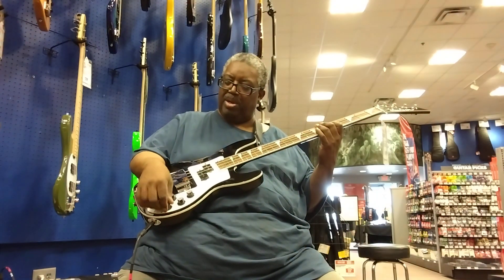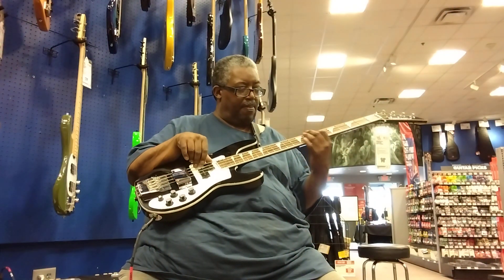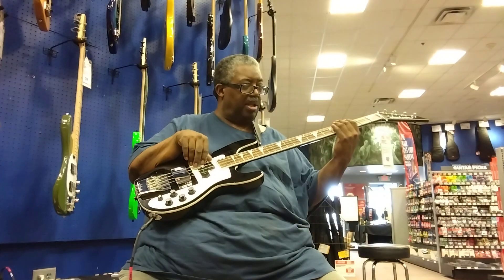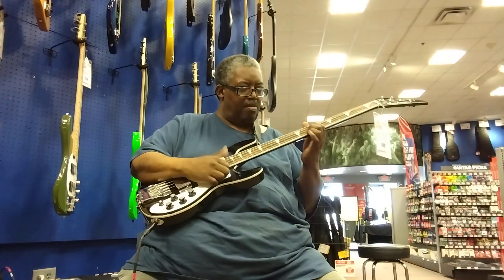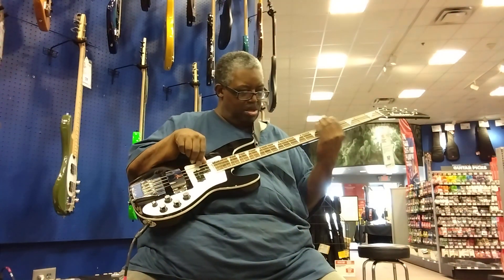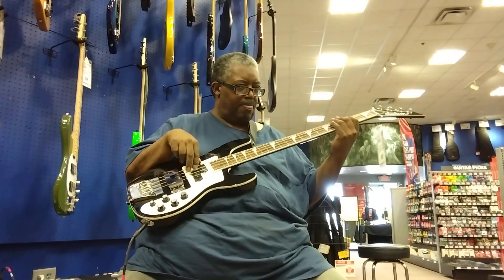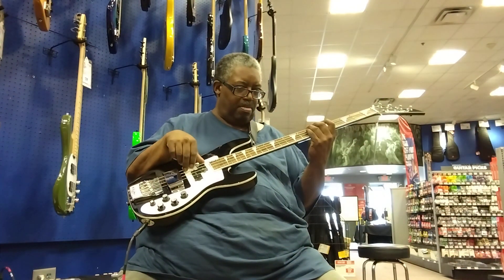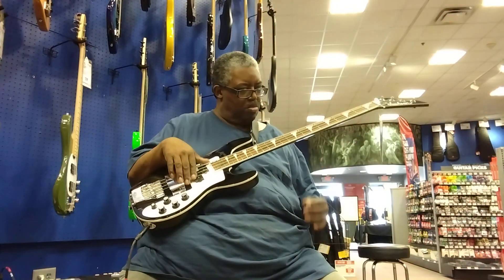I've got everything set in the middle. Pretty tight. Pretty tight for the tone going. Ranked tone — fair enough, playing it a little bit. I hope you can hear it.